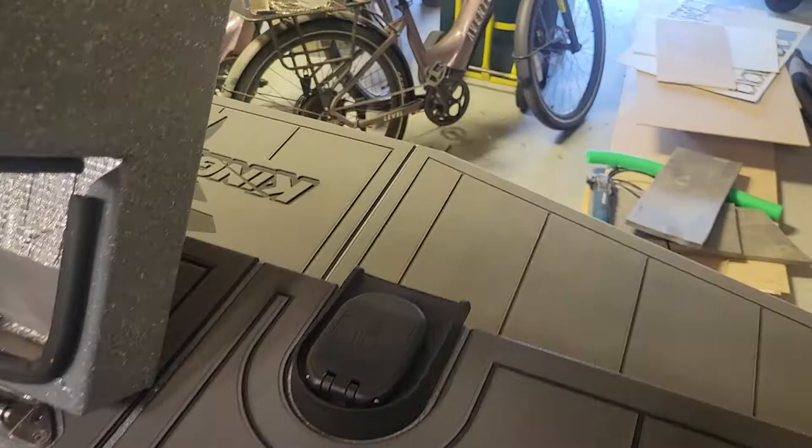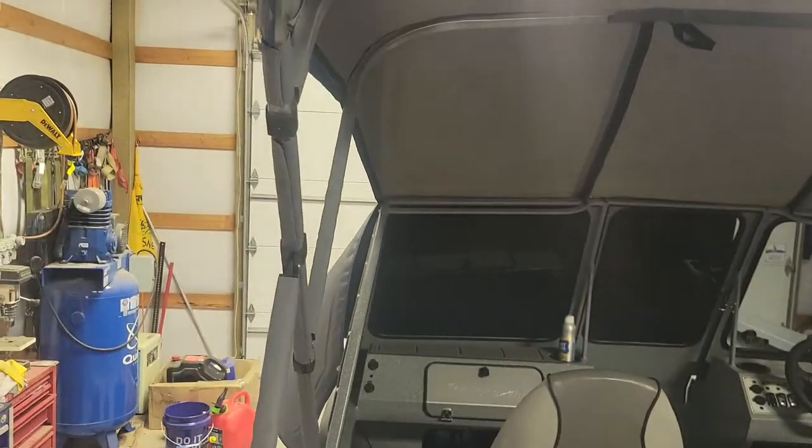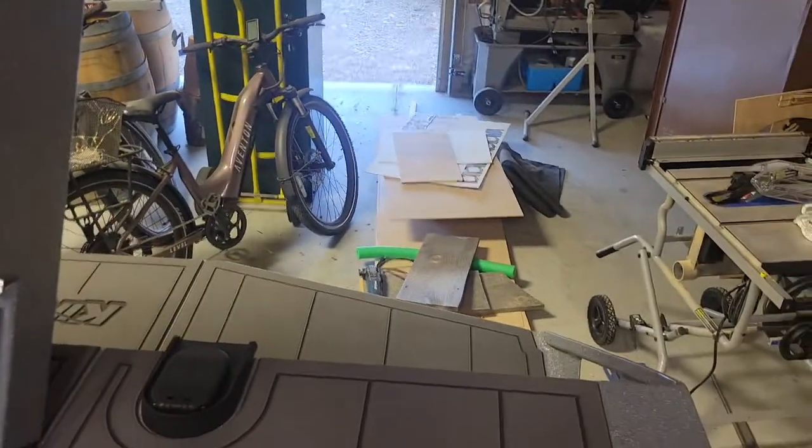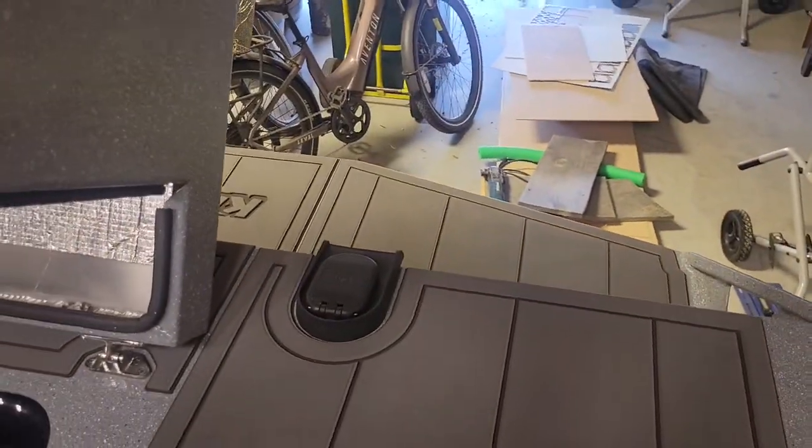There's your fuel filter. No real complaints, but with the canvas top, when it's folded up and stored it lays right across the back. It looks nice but does cover up that fuel filter. That's kind of annoying, but we can live with that.